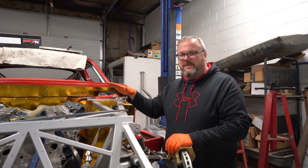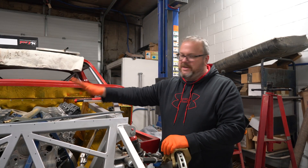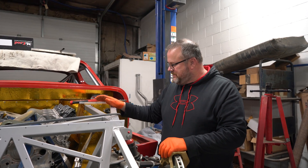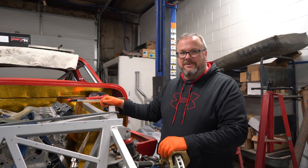We have our Factory Five Daytona here, and as you can see, not exactly a small-block Ford going in it. What we're going to do is build ourselves a set of headers for this thing, because nobody builds headers for a 7.3 into a Daytona.